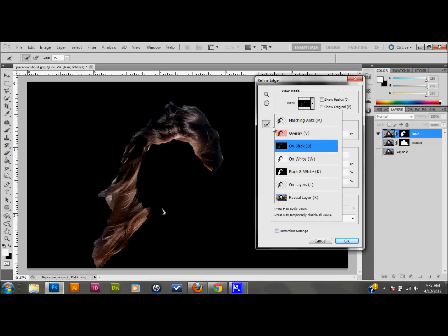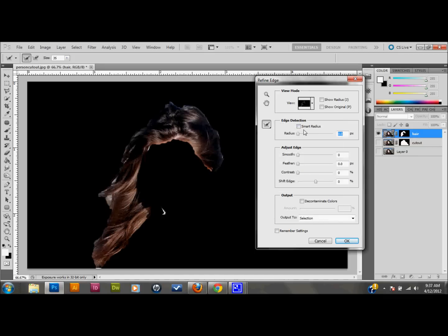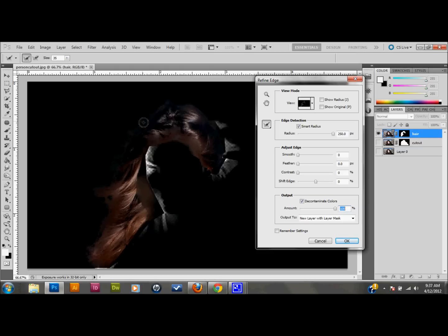You can see we have just the hair in Refine Edge. I want my view mode set to On Black — I think that's the best setting; you can do On Black or Black on White, but I recommend staying away from the other ones. Click on Smart Radius and take that up to 250. Click on Decontaminate Colors and take that up to 100%. You'll see a lot of extra area. I'm going to adjust — I'll take Decontaminate Colors down to about 20%, which looks pretty good. I'll also take Shift Edge to about negative 15 or 16.